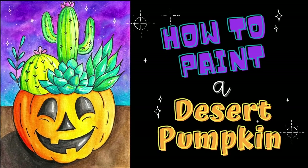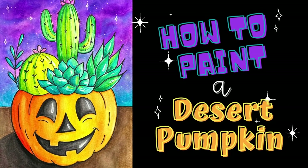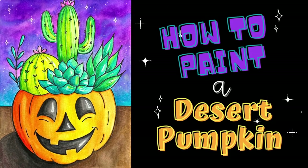Welcome artists! In this video we are going to learn how to paint a beautiful desert inspired pumpkin.